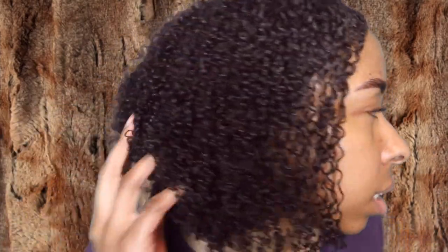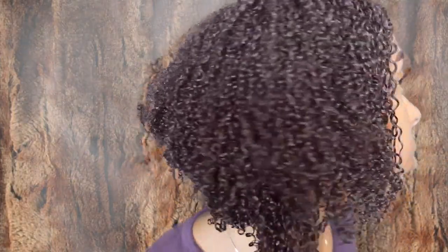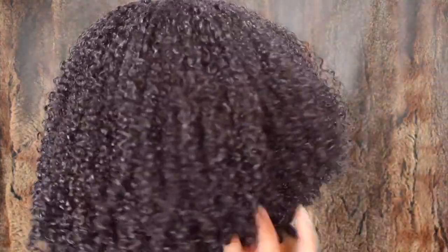It keeps it down versus going into a mushroom shape — pushing it forward was kind of mushrooming it. It might also be because my hair is longer now, not sure. But this is day four hair and as you can see it still looks really, really good. It has a lot of movement, no flaking, it's very defined, and doesn't look like I did anything to it.